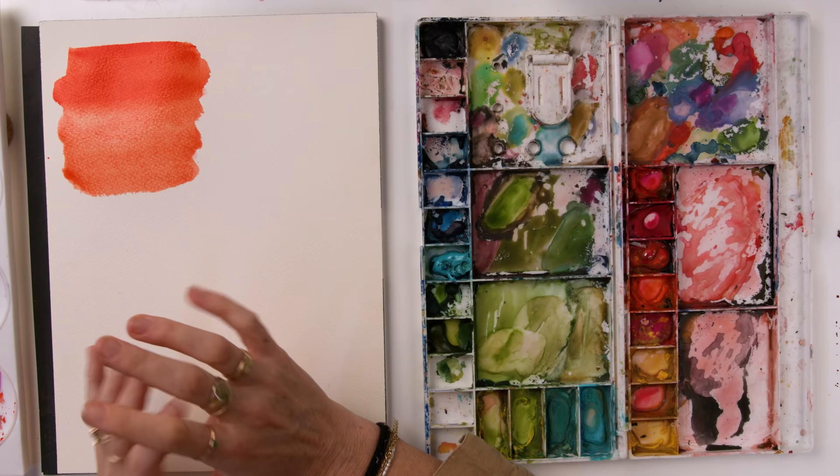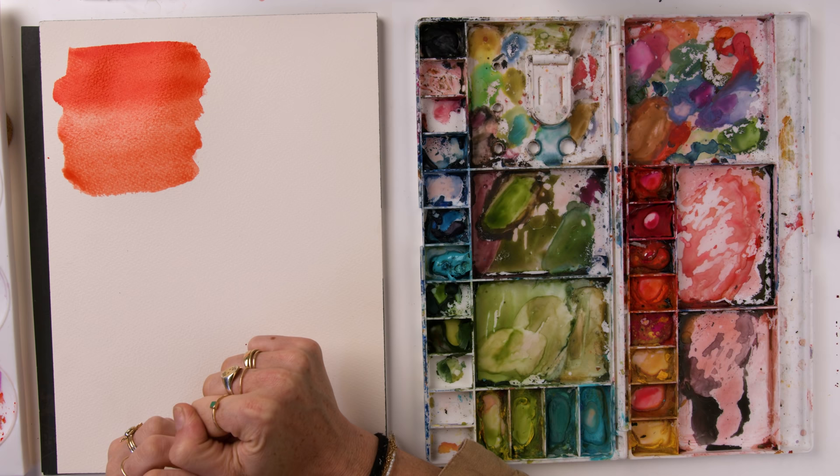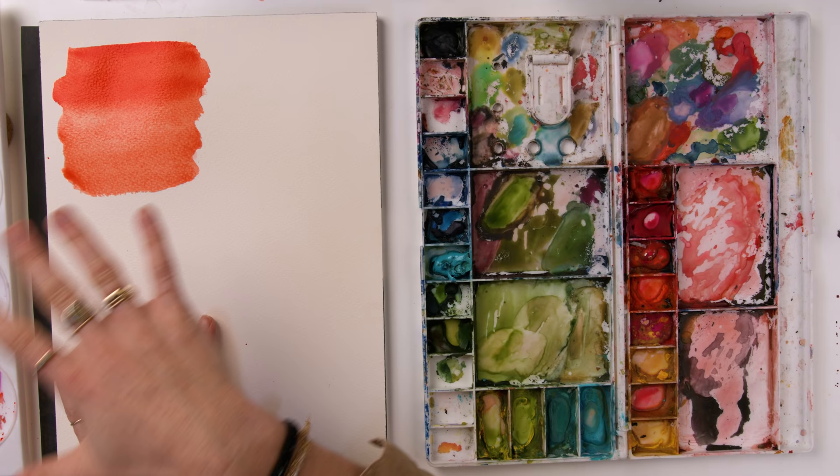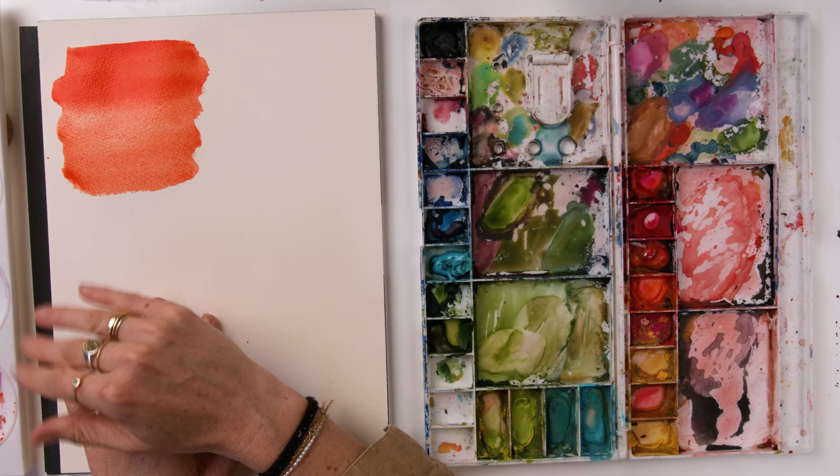Another feature of gouache is that when it dries, it has this beautiful matte finish — kind of like a velvety matte finish. In certain scenarios with certain pigments, similar to watercolor, you can reactivate colors by adding water to it. But keep in mind that the majority of your gouache colors, when they dry, are going to dry more matte, making them look a slightly darker hue.